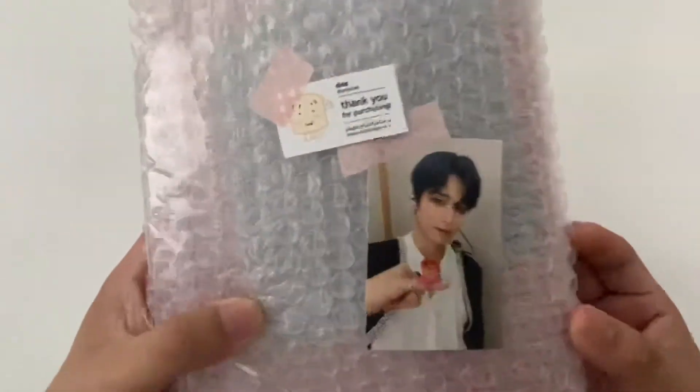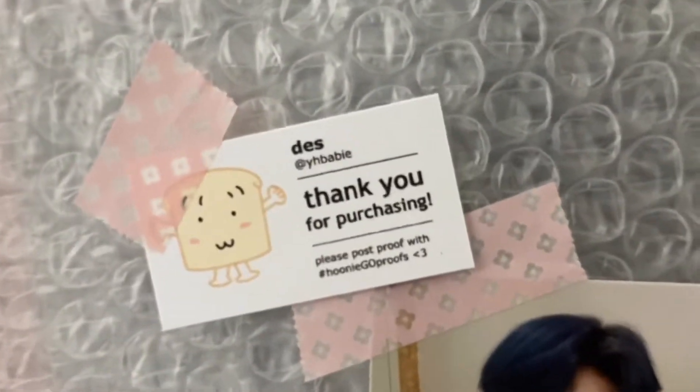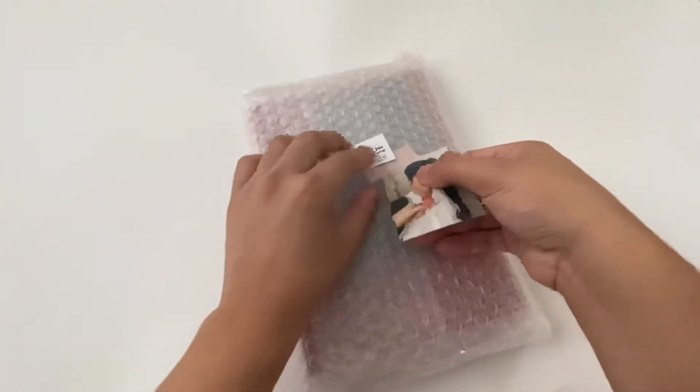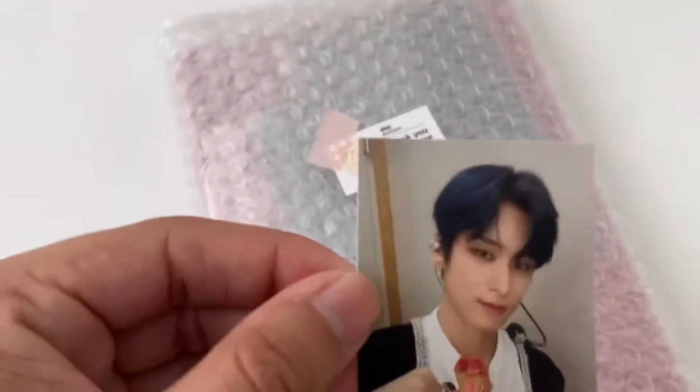The note says 'Thank you for purchasing. Please post proof with #honeygirl_proofs.' And then here is a little freebie that she gave me - she always gives out freebies.